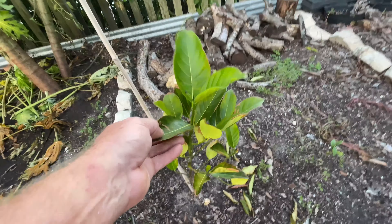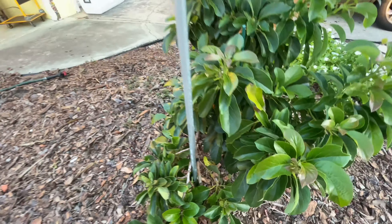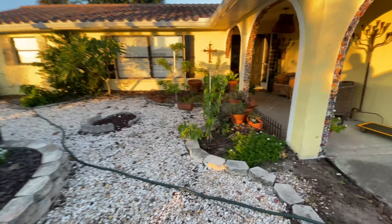Over here I've got some sugar apples from an Asian lady who had really good sugar apples and luckily sold me a couple of trees.